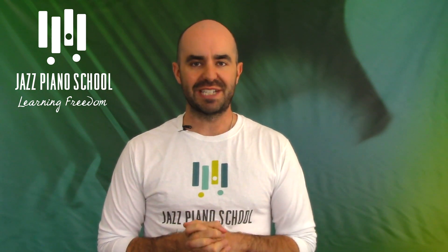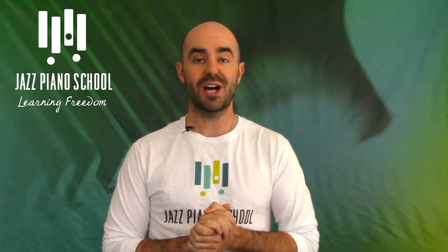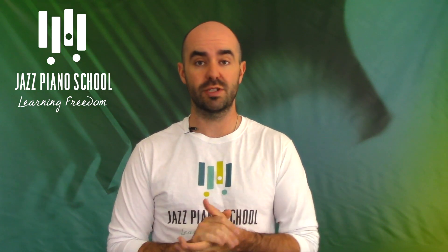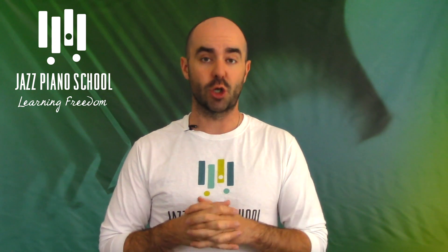Hey, what's up everyone? Brendan Lowe here from Jazz Piano School. Welcome to another podcast. This is going to be episode number 163. Your Jazz Piano School instructor for this episode is going to be Sterling Koza, and he's going to be teaching you about the Lady Bird turnaround.